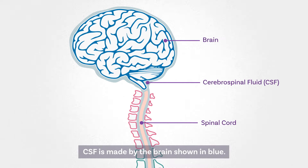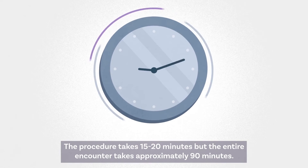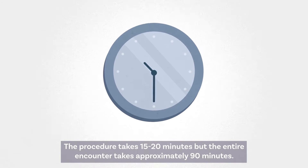CSF is made by the brain, shown in blue. The procedure takes 15 to 20 minutes, but the entire encounter takes approximately 90 minutes.